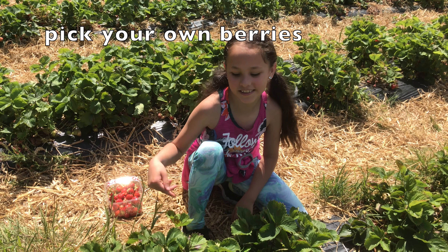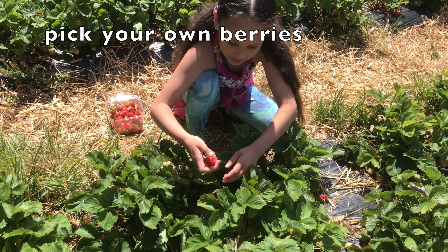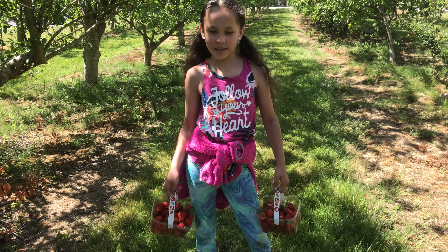For the best strawberries you need to look under the leaves. Here's a good one.